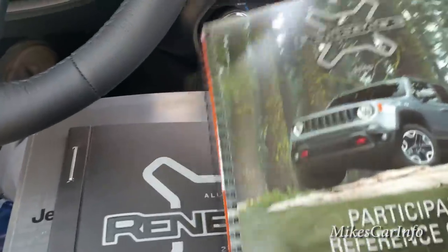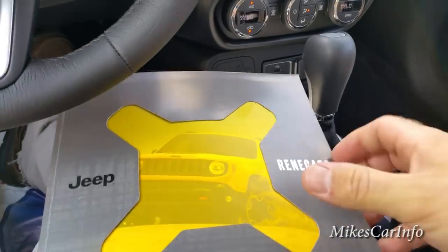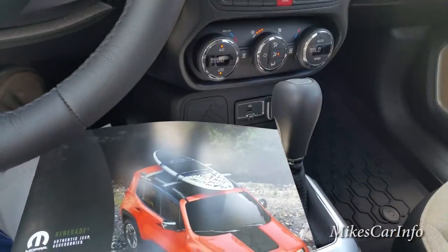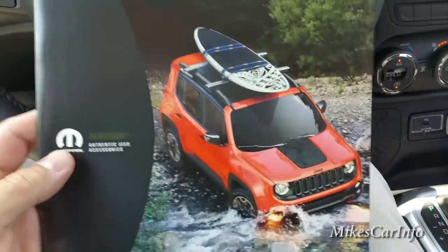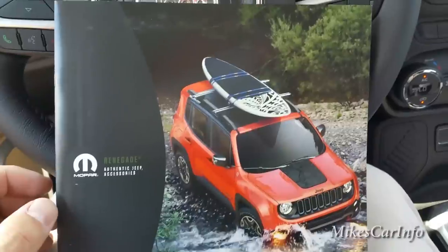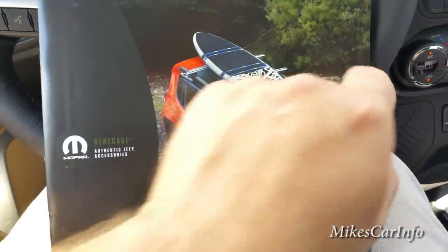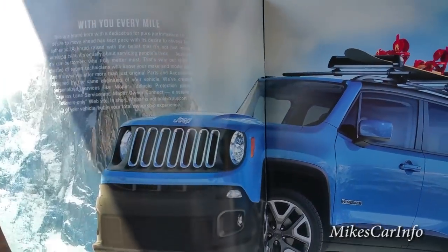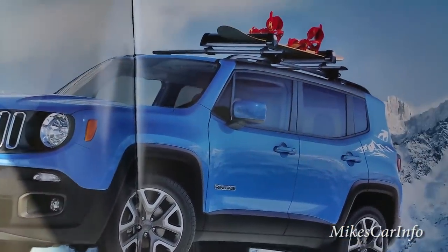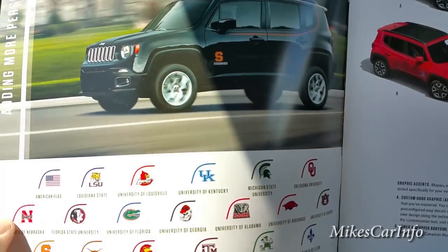I was looking through my Jeep Renegade literature — some different brochures and things. What I wanted to talk about today is the accessories. I mentioned this in some other videos: the Jeep Renegade has quite a few cool accessories. This is the accessory catalog; we only have one of these at the dealership right now, so they're not as common as they should be.